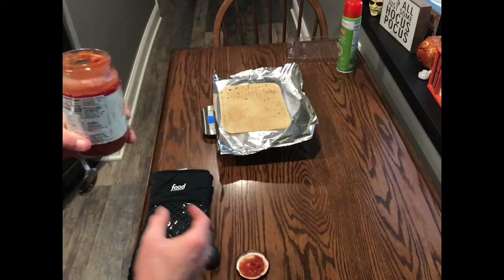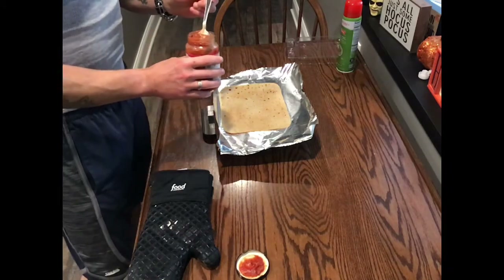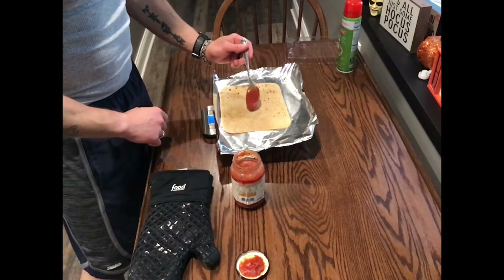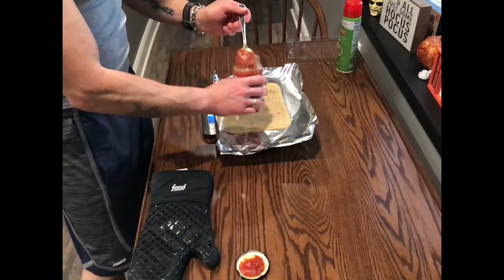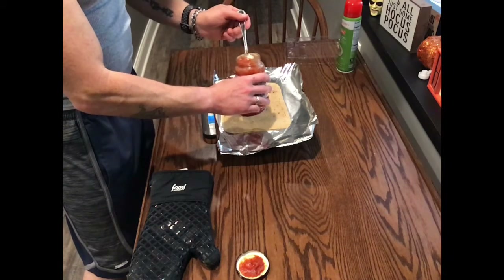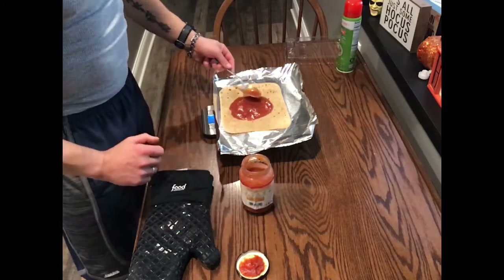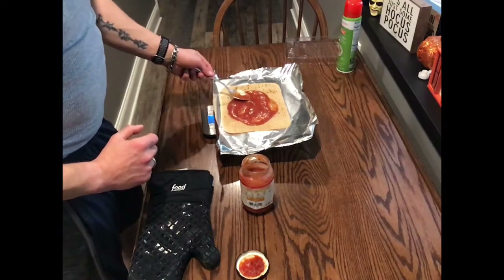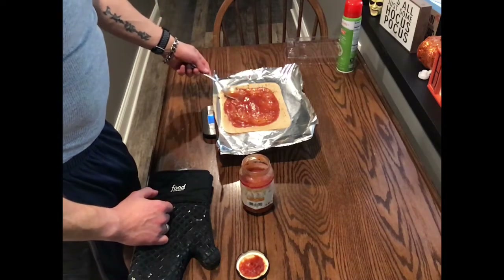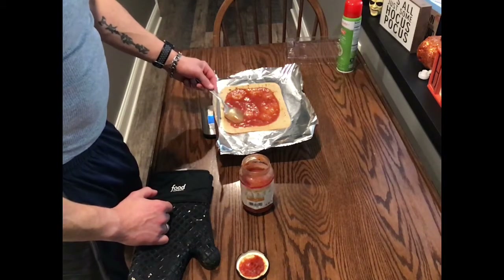Now I'm going to add 61 grams of the pasta sauce. That will fill up basically this whole flatbread and gives you quite a bit of sauce to put on there. Leave a little bit of edge so you have a little bit of crust — you don't want to go all the way to the edge, but you can if you want.